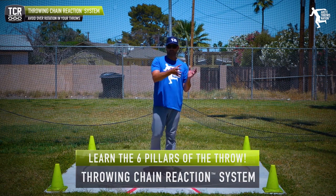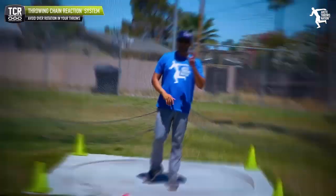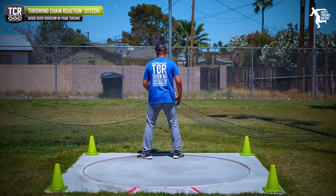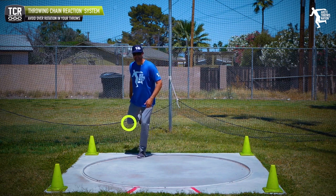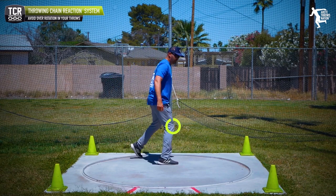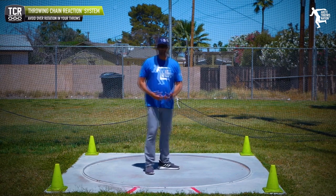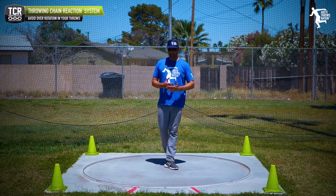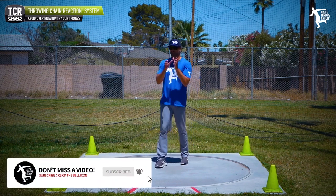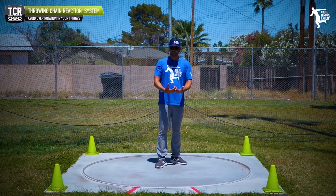If you combine mistake number one — the high heel — with ripping open the chest, you're going to over-rotate badly into the throw. Item number three: turning the knee in. When the sweep leg rolls over and goes narrow, that's going to create over-rotation, and it will ultimately have a really negative impact in the middle of the ring — it's actually going to stop rotation. So you can over-rotate and then fail to rotate properly into the middle of the throw.